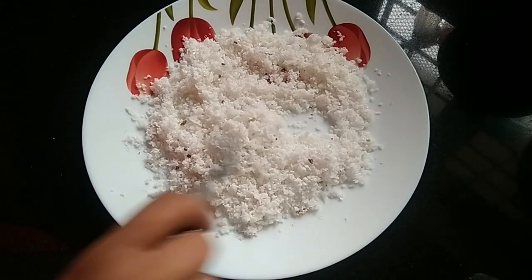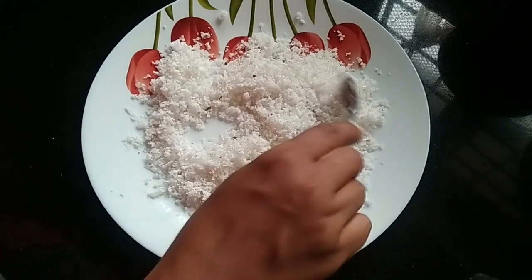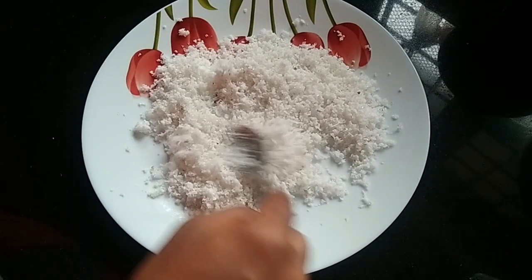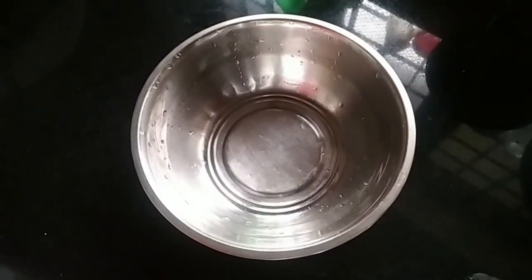It is good — it's a good taste. Let's mix it together. Let's add a batter. Add a bowl.